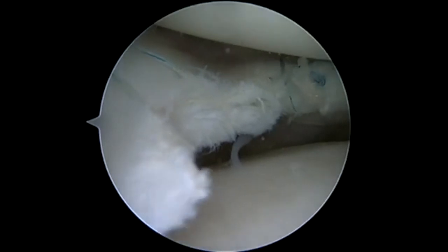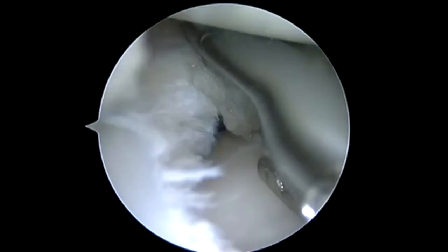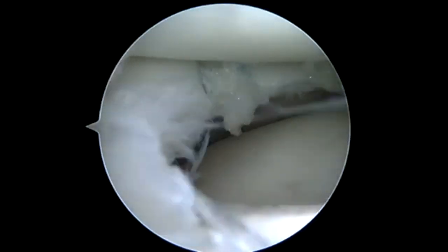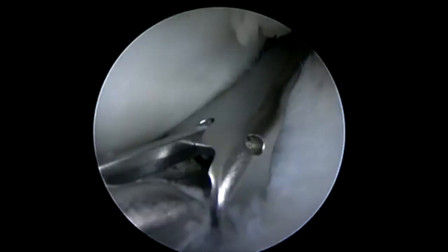You can see that we still have a little bit of split left that I'd like to close down. So we're going to switch back to our far medial portal, angle the device, and go ahead and pass the suture once more, retrieving into our upper jaw and then simply tying these. I tie all of these with a sliding west knot, locked and backed up.